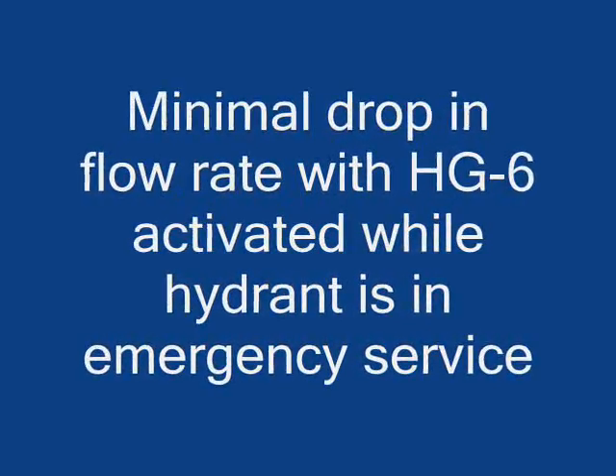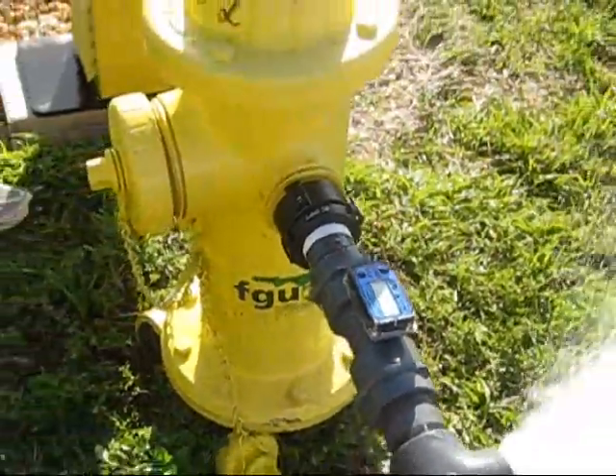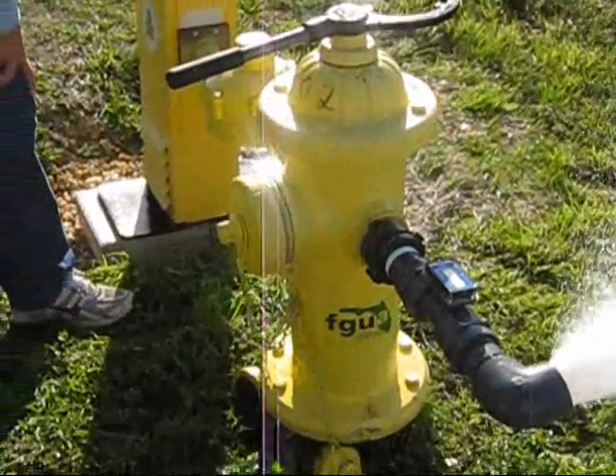In the vicinity of a hydrant that has been equipped with an HG6, the hydrant should be considered charged and not out of service. Upon arrival, fire personnel should immediately shut down the HG6 equipped hydrant prior to attempting to attach any hoses to that hydrant.